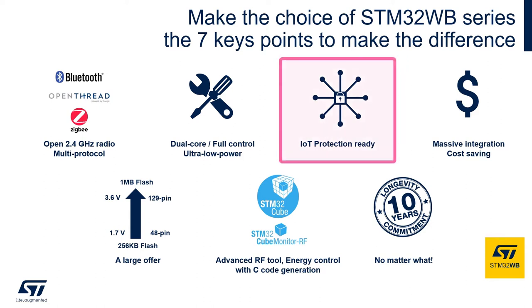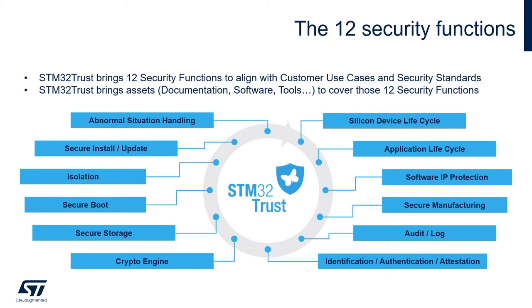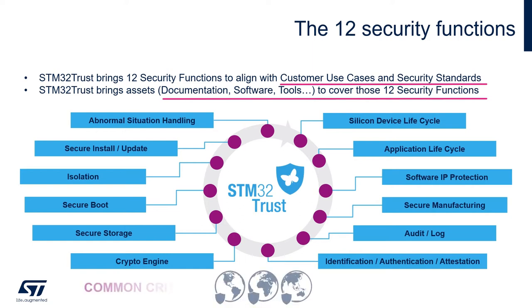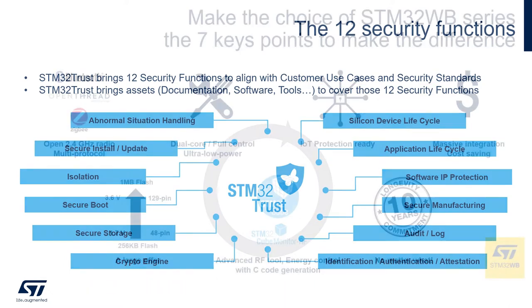IoT protection is addressed by our STM32 Trust ecosystem. The STM32 Trust brings 12 security functions to align with customer use cases and security standards, along with the documentation and software tools to cover these 12 security functions. All 12 have been identified as common criteria that all IoT devices require to effectively implement security in the industry today.